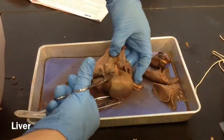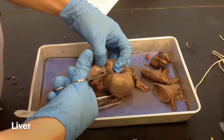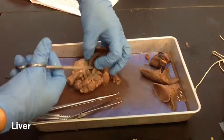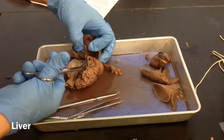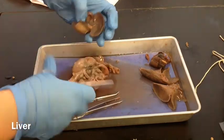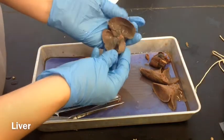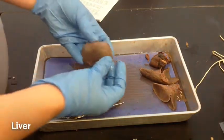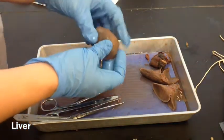So now we have the liver almost free. There we go — that's the liver, all of that. So you're going to want to measure it and weigh it, mass it, and record those things in your autopsy report.